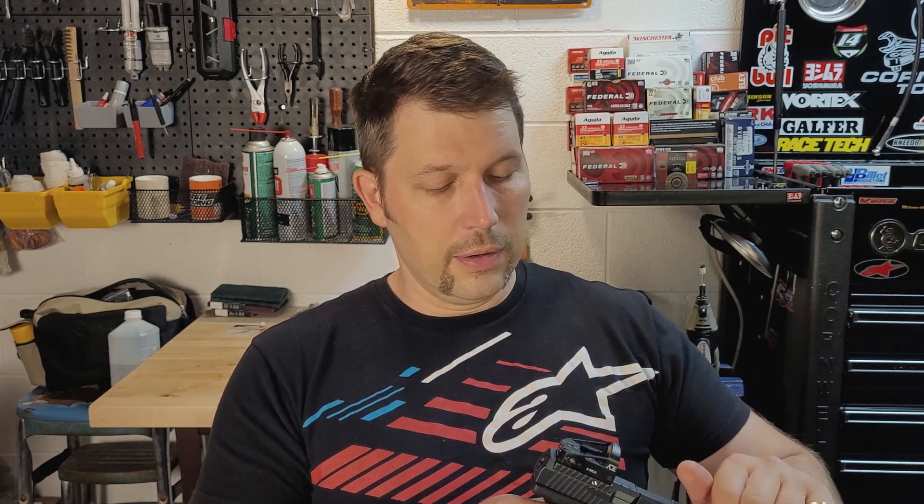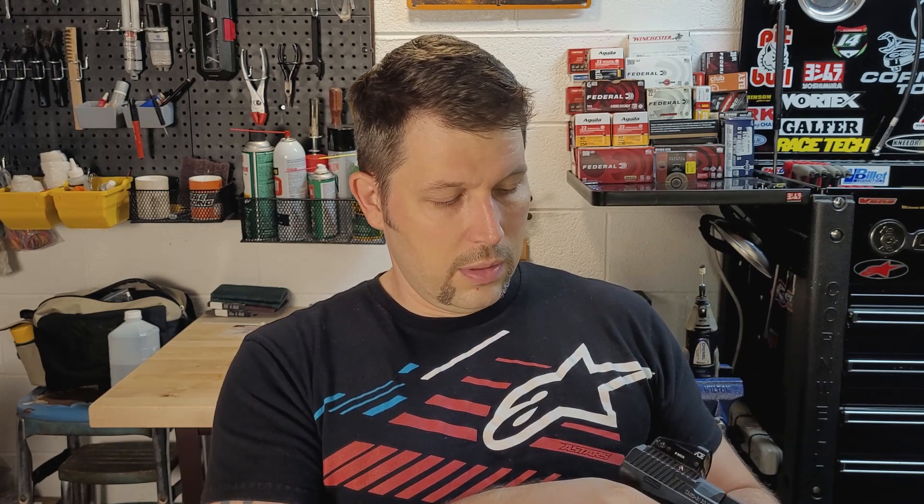These are sold through Century Arms up in Vermont, though I believe it's a Turkish-manufactured gun. It's striker fired — you've got the cocked indicator at the back. No safety, which you don't need in a competition gun. Just a superb shooting machine.